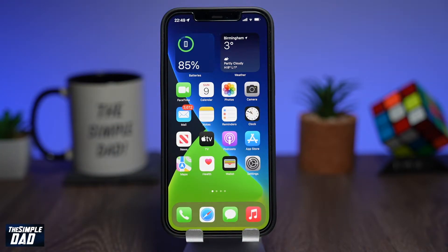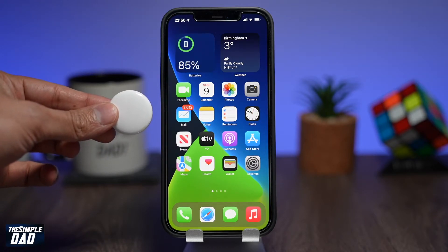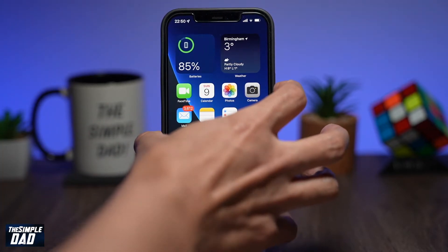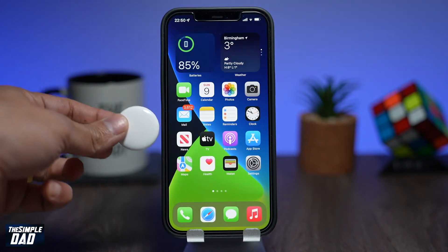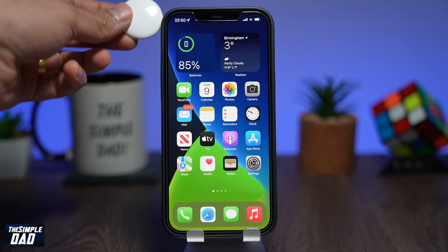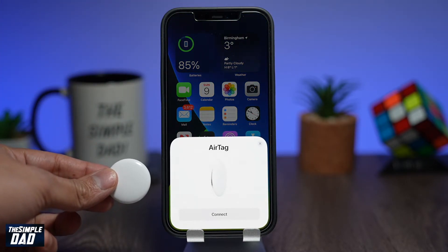The second reason would be that the iPhone has not recognized the AirTag yet. What you want to do is press the sleep button on your iPhone, then place the AirTag next to the iPhone, and then unlock your iPhone. Your AirTag will then start to communicate with the iPhone and a pop-up will show up on screen. If it does not happen, try moving the AirTag around and the pop-up will appear on screen.